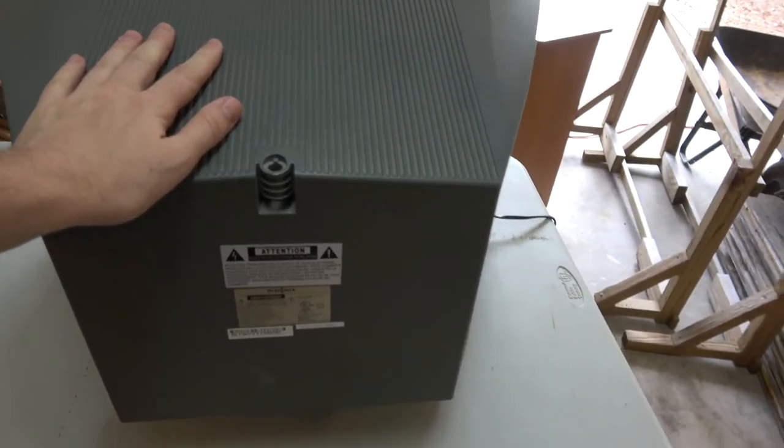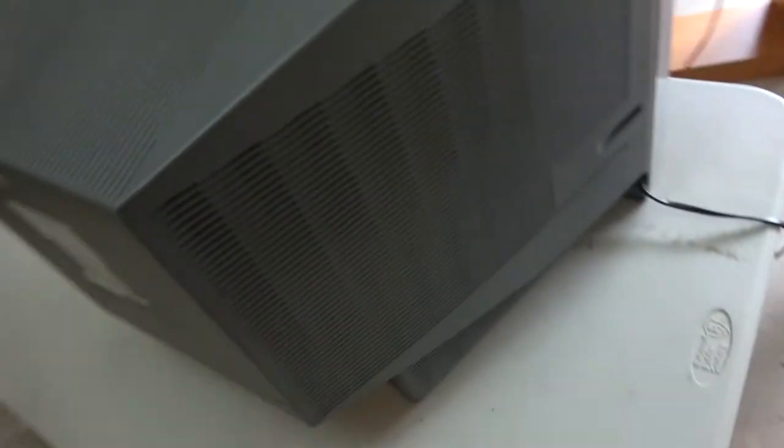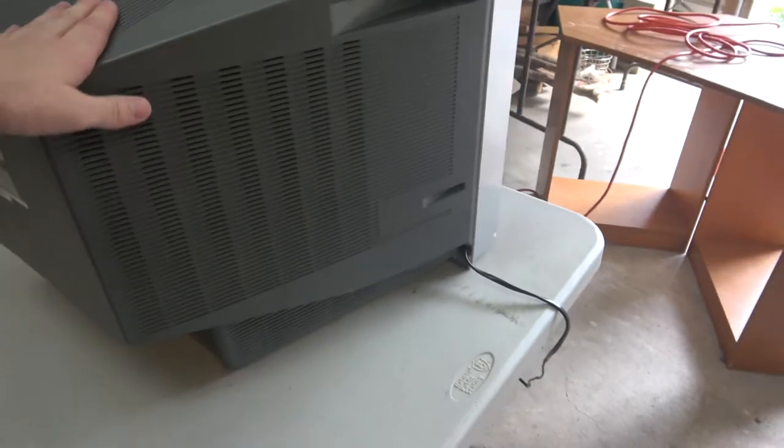This is a win. The problem is dust is everywhere, so we're gonna flip it over and look at the internals, find the screws, and vacuum it out — step one.